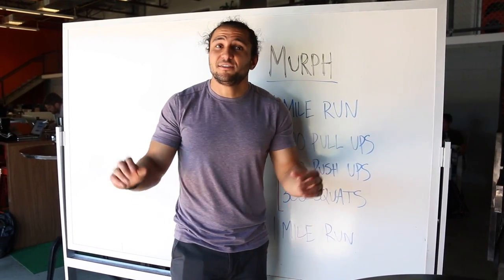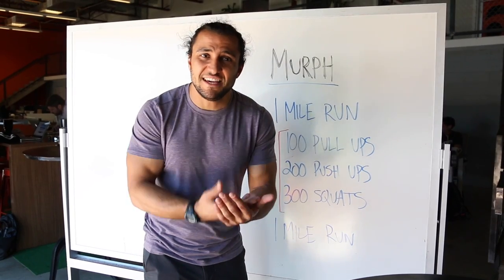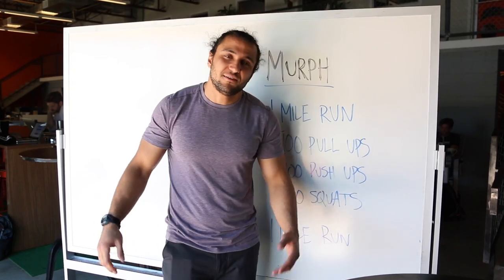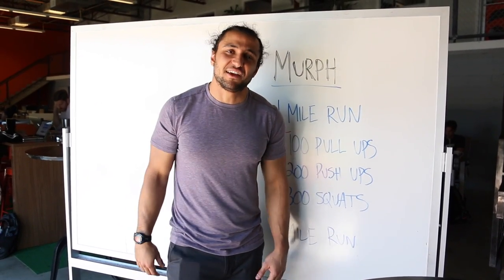Jump right back up onto that pull-up bar. So there it is guys, the fastest, easiest, quickest way to get Murph done: 50 rounds, 2-4-6. But good luck on that run, because there's nothing I can do to help you there.